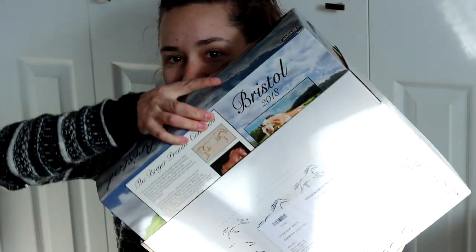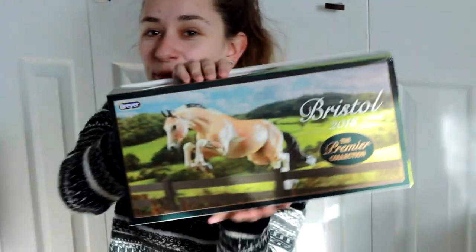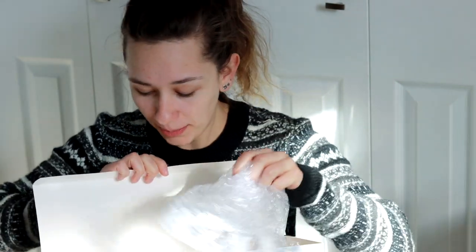Who could the holy grail be? That's anti-climax — that's the rocks out of the box — it's Bristol! This is crazy. This is one of the Briars that I have always regretted missing out on. I'm a sucker for buckskins, for buckskin paints.